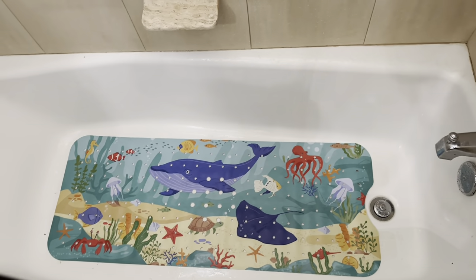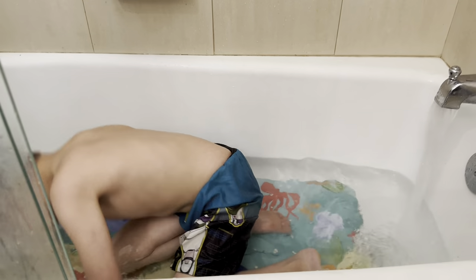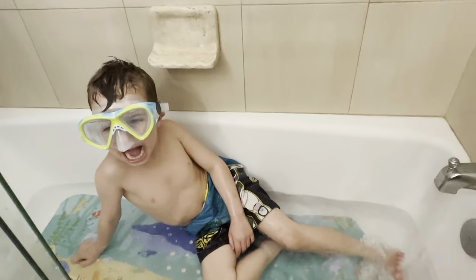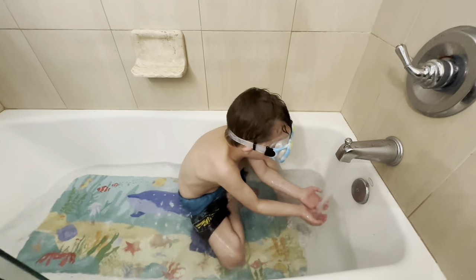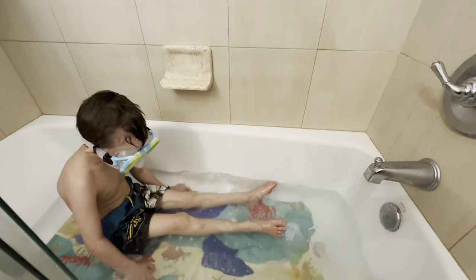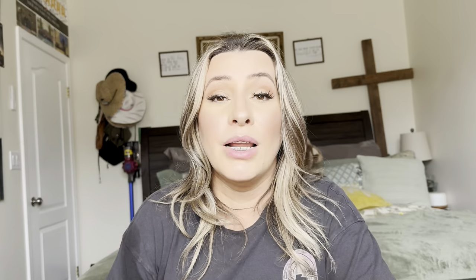Okay, so this is what it looks like installed. Super cute. Son, you can go ahead and get in there. We're going to give my son a bath. But yeah, that completes this video. Thank you so much for watching. Bye. God bless.